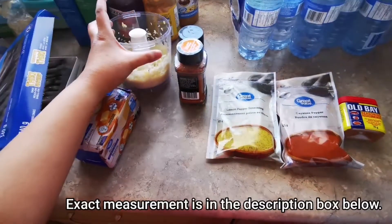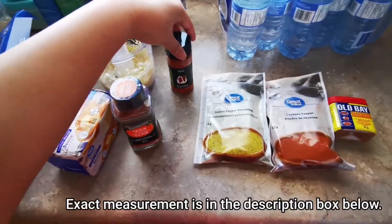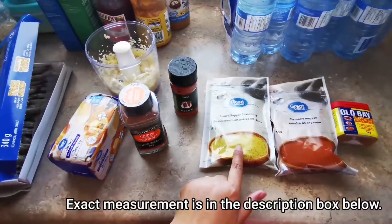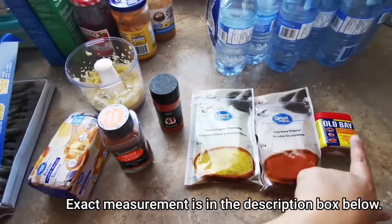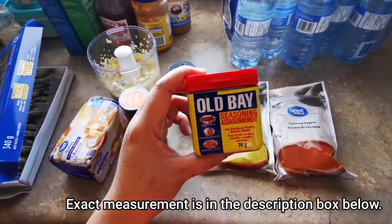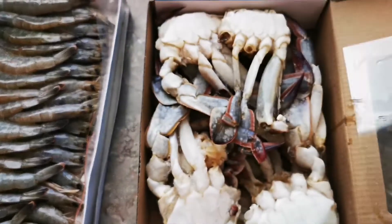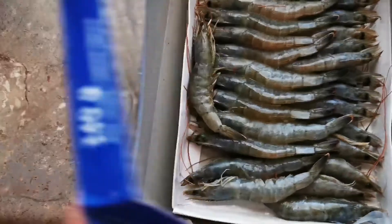For the Cajun seasoning I have paprika, lemon pepper seasoning, cayenne pepper, and Old Bay seasoning mix — this one I got from Walmart. For the seafood, I'm using 500 grams of crabs and 340 grams of shrimp.